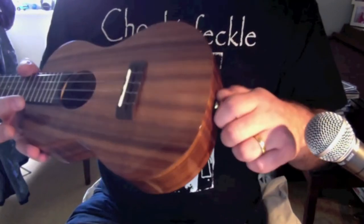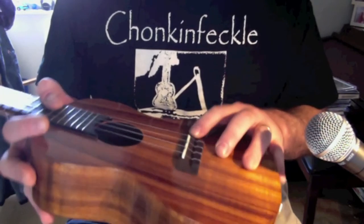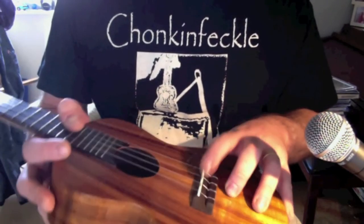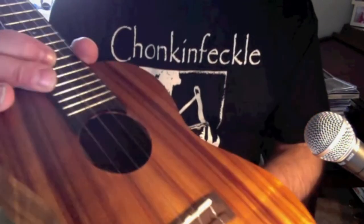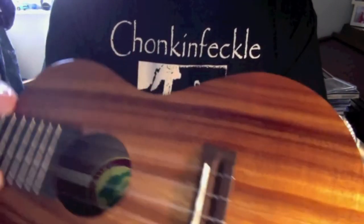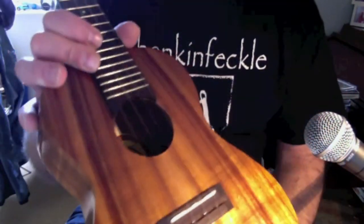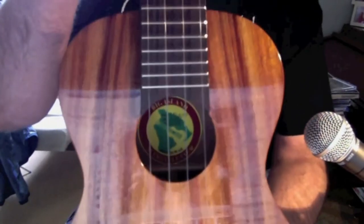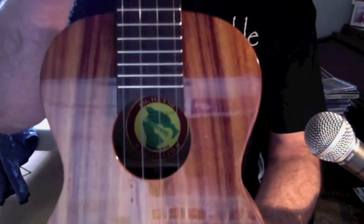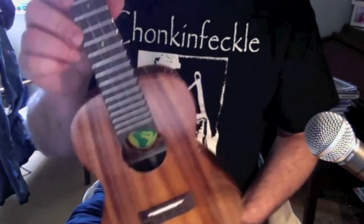Ignore the strap button — I fitted that myself, it doesn't come as standard. We've got an Indian rosewood bridge and a bone saddle; it's a compensated side saddle, which supposedly helps with tuning, though I've never had a problem with straight saddles myself. And it is very, very nice — there's our Big Island logo inside, from Hilo in Hawaii.